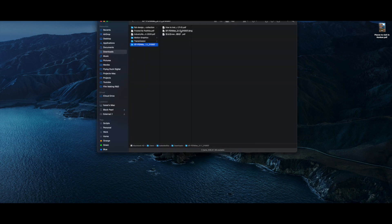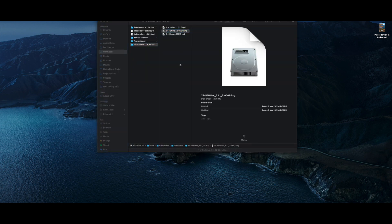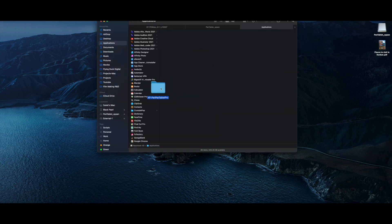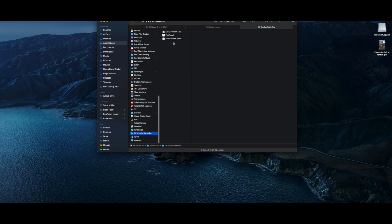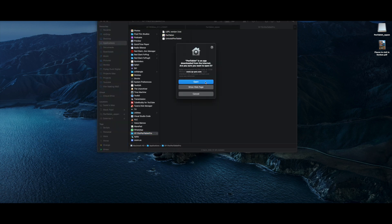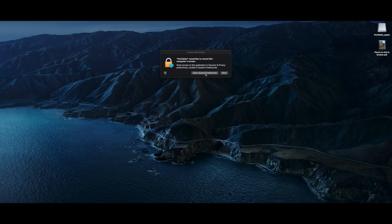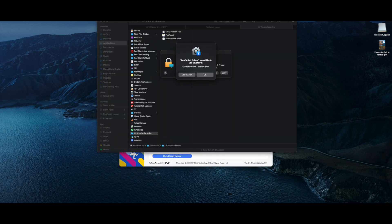Once it restarts, start with the installation. Open the DMG file you just downloaded and copy the XP-Pen Tablet Pro folder into your Applications folder. Scroll down to your copied folder and double-click to open the Pen Tablet app. Put in your password and click Open. If you get any such dialog box, click on Open System Preferences.